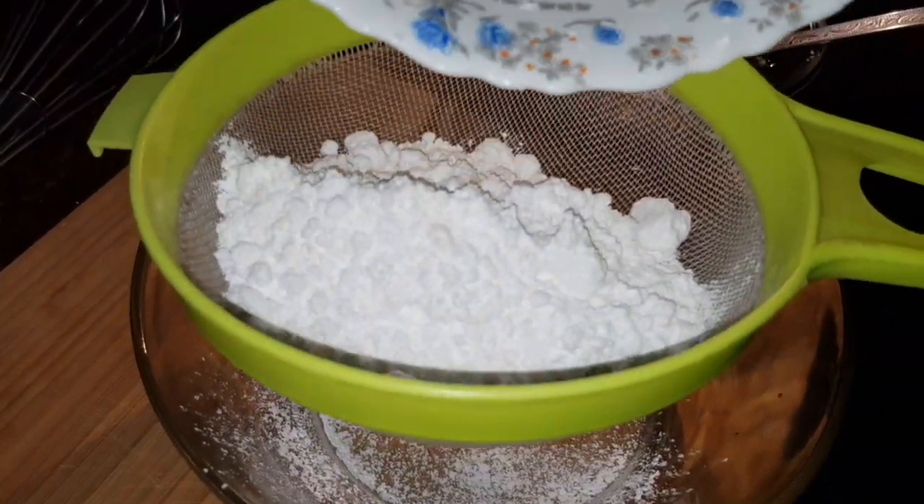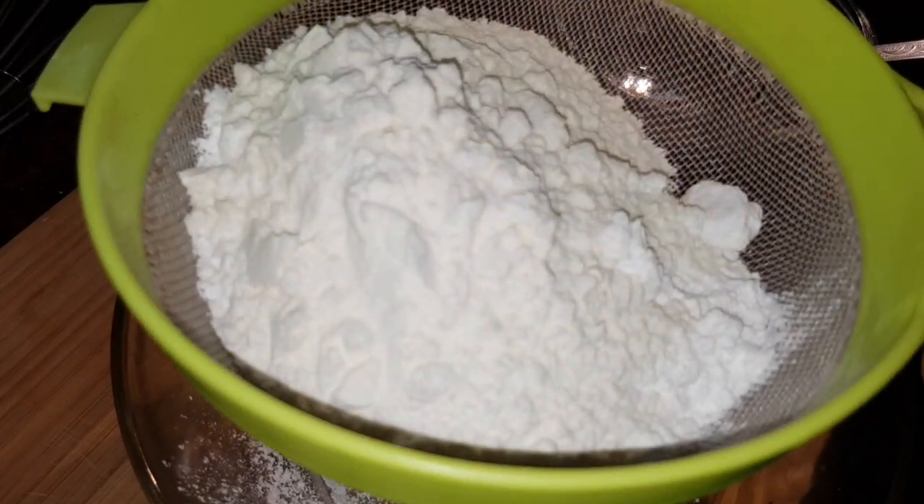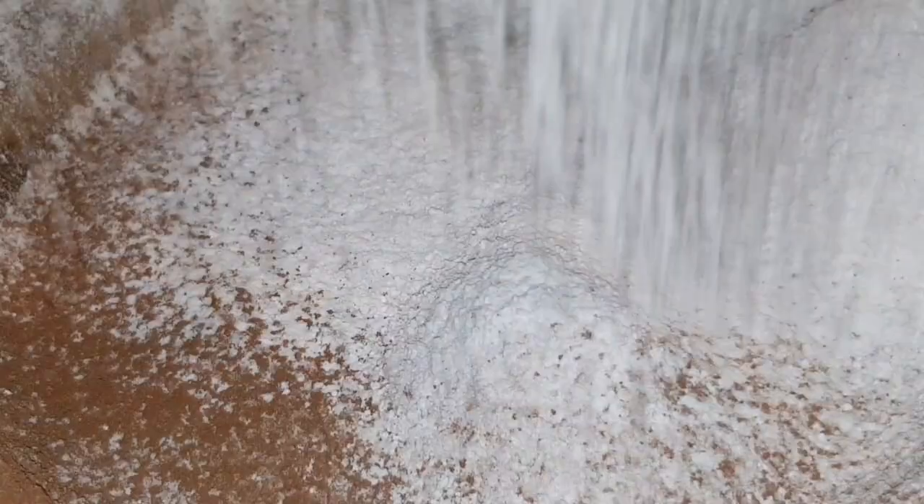We will put it in the dry ingredients. I will use a strainer in the bowl. I will put in 100g Sugar and 100g Cocoa Powder.